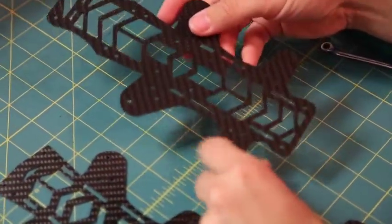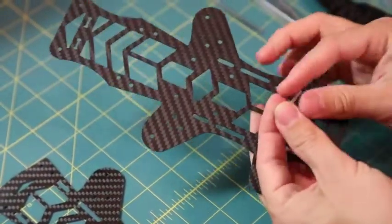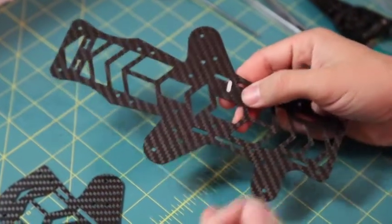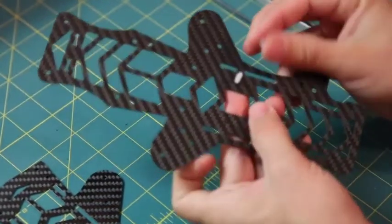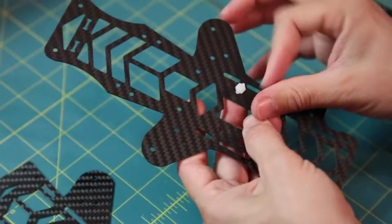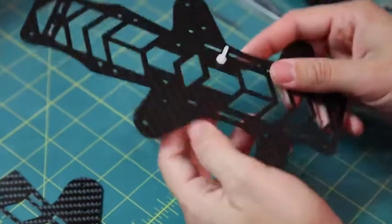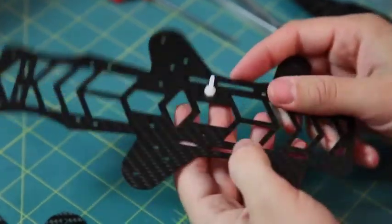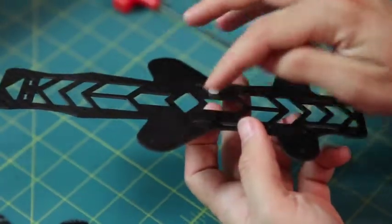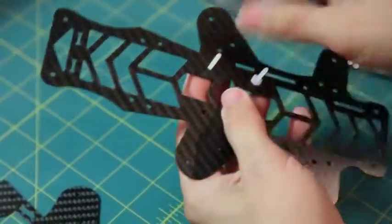Start with the middle plate and get your hardware for the power distribution board and the flight controller. If you forget to put these on at the beginning, you're taking everything back apart to put them on later. Put the plastic nuts on to hold the screws in place while you're working. Once you put your power distribution board on, it keeps the board off of the middle plate so you don't have to worry about it arcing. Go ahead and put all four of these in.